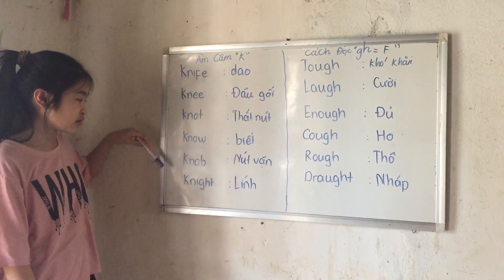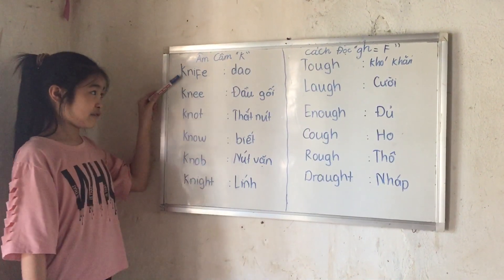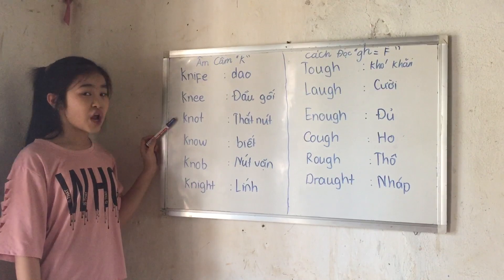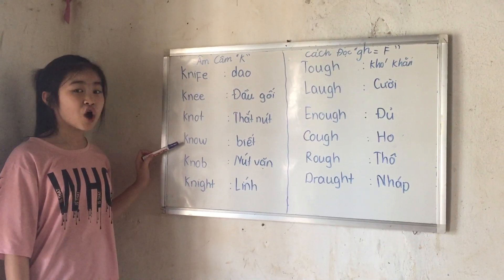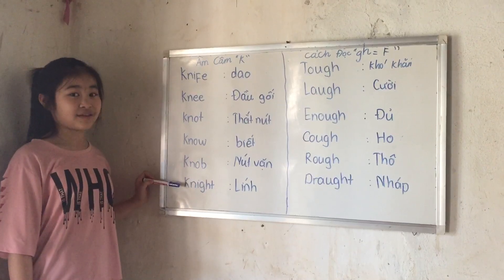Now I will just repeat them again: knife, knee, knot, knob, knight. Very good.